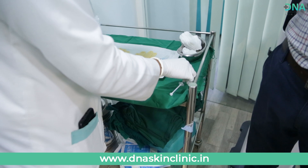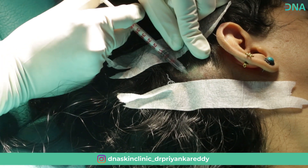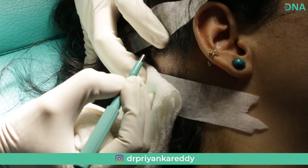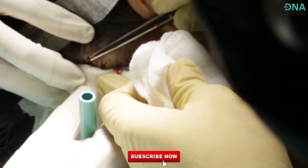We then give a local anesthetic injection to the area in order to numb it. Once the area is numb, we use biopsy punches to extract the tissue. A full thickness, small skin graft is extracted from this area.